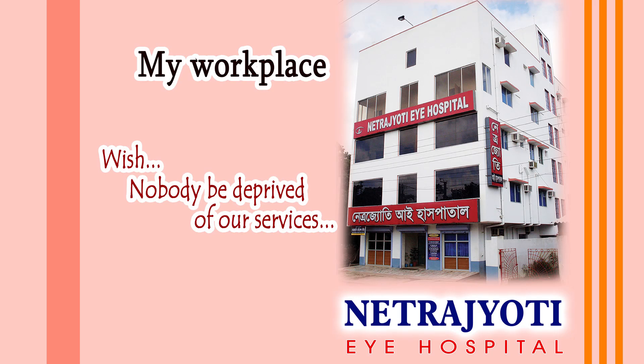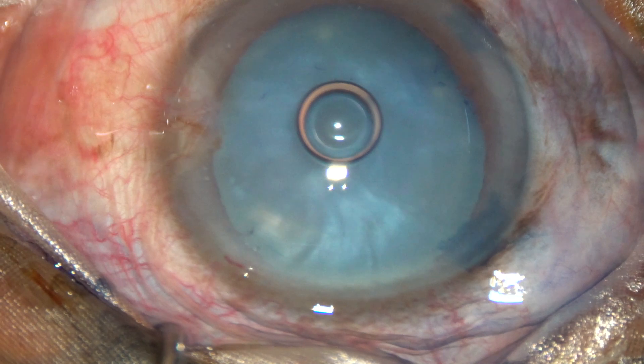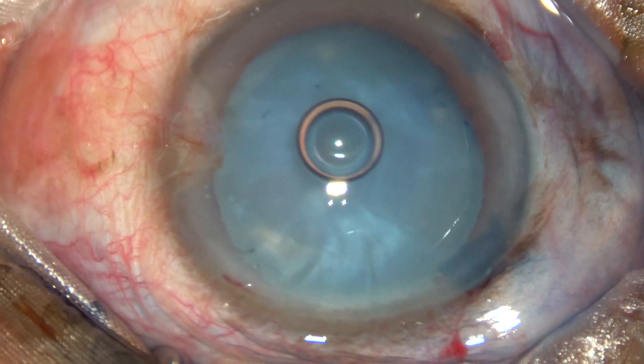Friends, welcome to my workplace at Rana Ghat, West Bengal, India. This demonstrates mini-rexis in intumescent cataracts, where only HPMC (hydroxypropyl methyl cellulose) is used as a viscoelastic substance and sodium hyaluronate is never used.